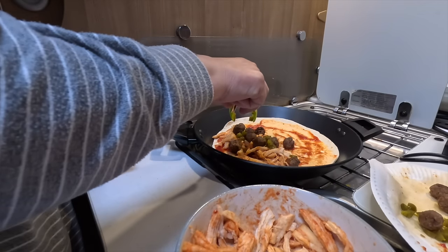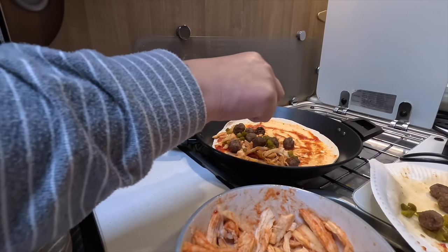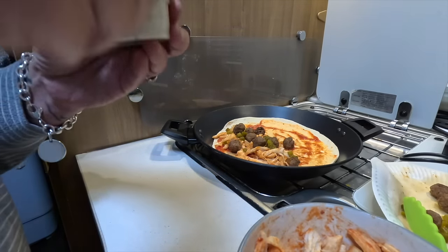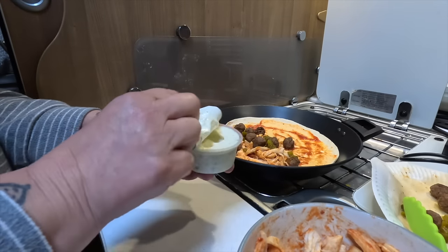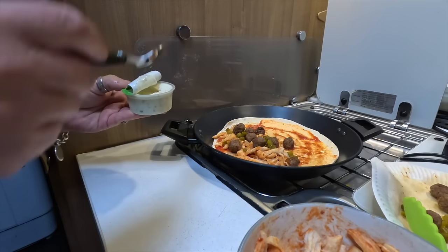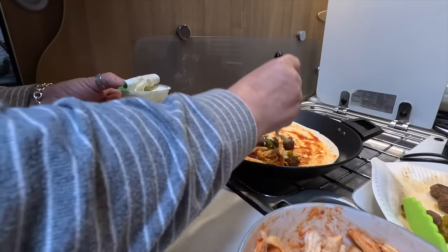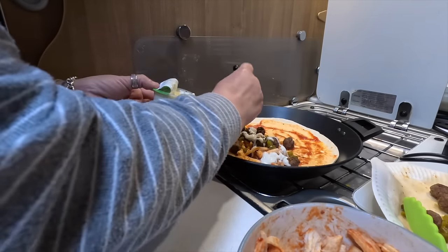He doesn't want too much of this. That's probably a bit too much. Mazzy, calm down. I'm going to do the sauce now. We're just going to use a little bit of this garlic mayo — it's like a, well it is, Pizza Express dip. So we'll add some of that, which will be quite nice and break up all that spiciness.